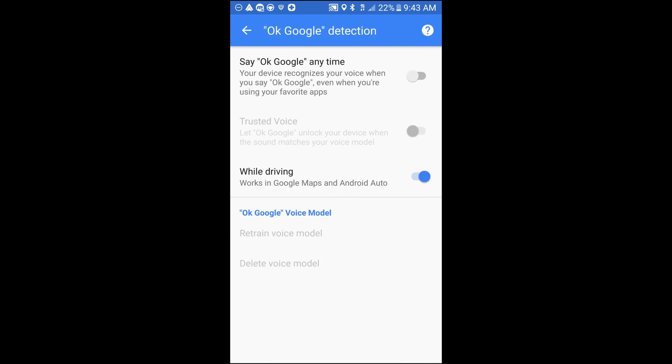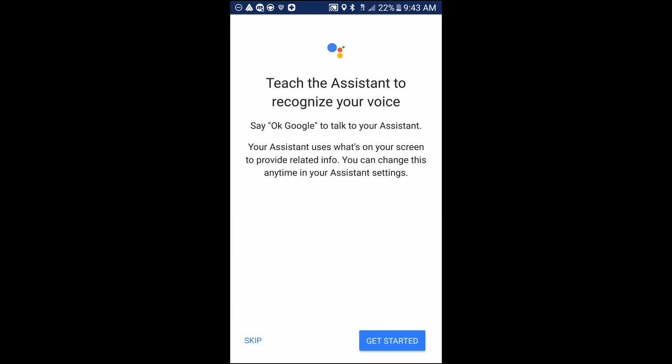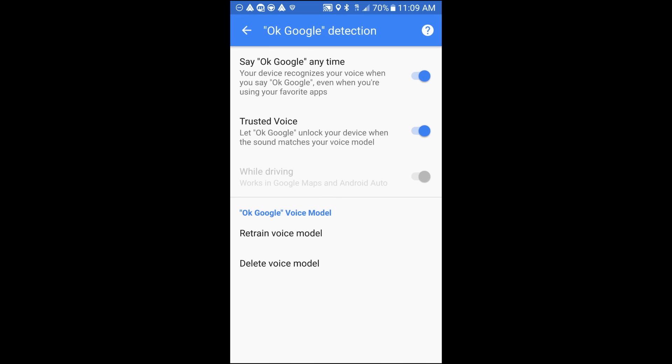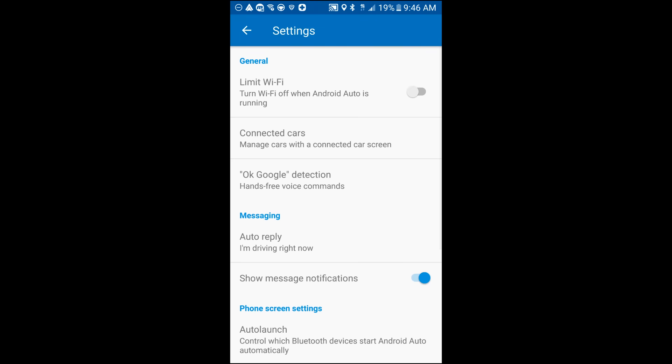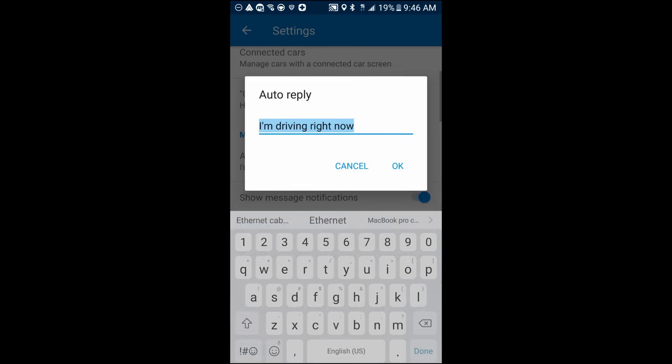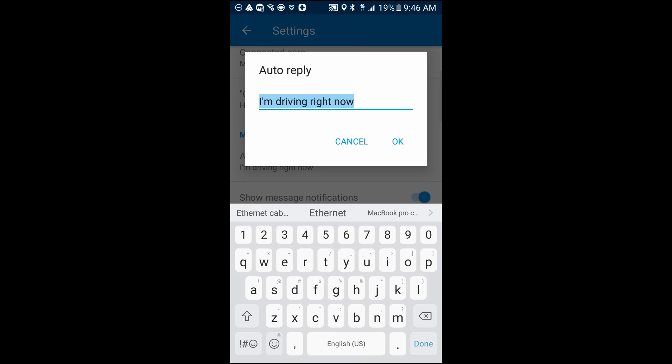This is what it would look like if you don't have it already activated. Swipe the white circle to the right, hit Get Started, and this is where you say OK Google three different times so it recognizes your voice. I've already done that so I'm going to skip that step and go back. In Settings you can also go to Auto-Reply and change that message if you want — I'm just going to leave it as 'I'm driving right now.'